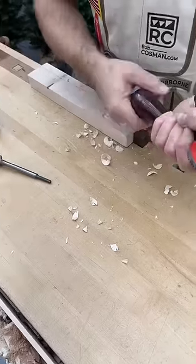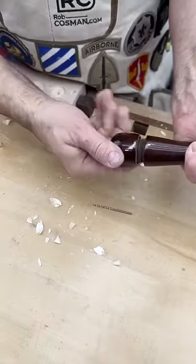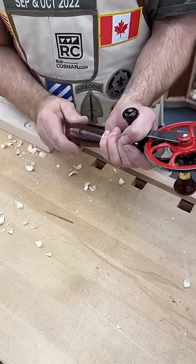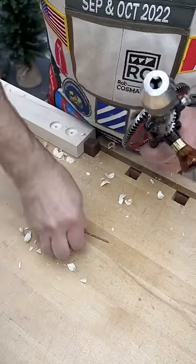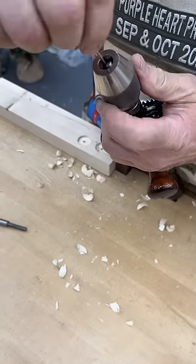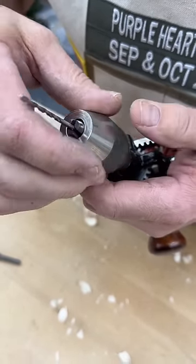Take that off, put in a small bit — which by the way is stored in the handle. Just unscrew it and pop out your drill bit. It's got a three-jaw chuck just like modern drills do.